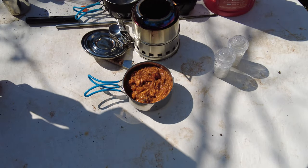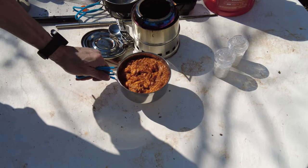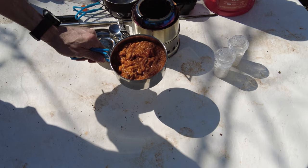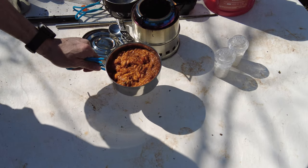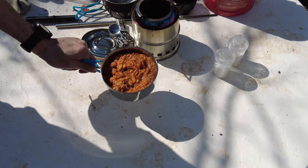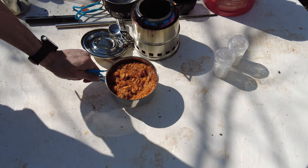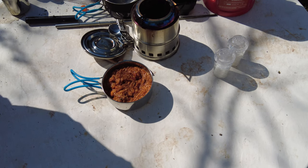All right, there we go — the Mexican adobo rice with chicken. I'm going to munch up on a meal, finish drinking my coffee, and enjoy the outside today. A beautiful day outside. I shall see you all later. Shalom.